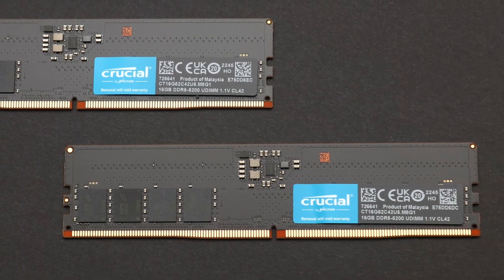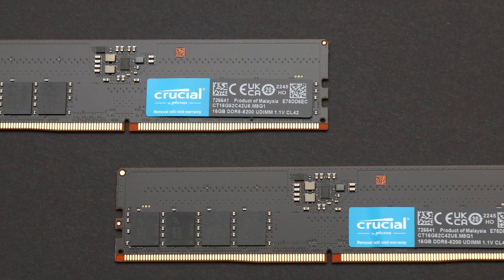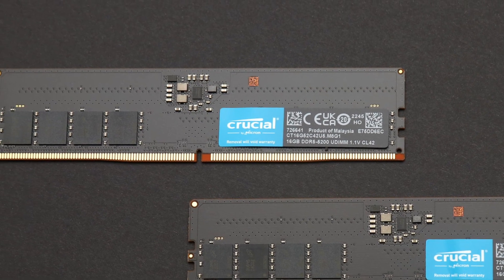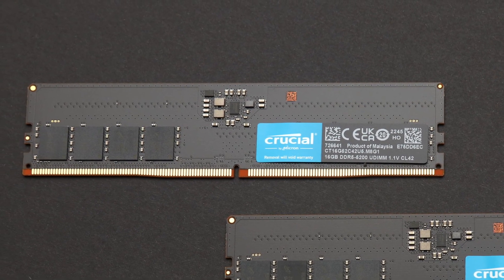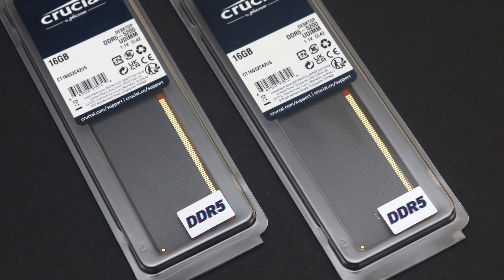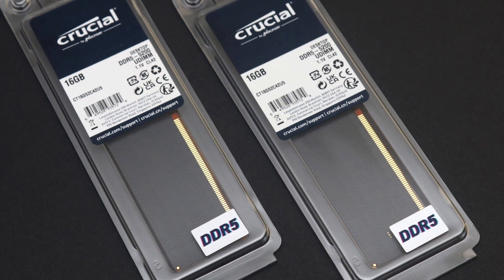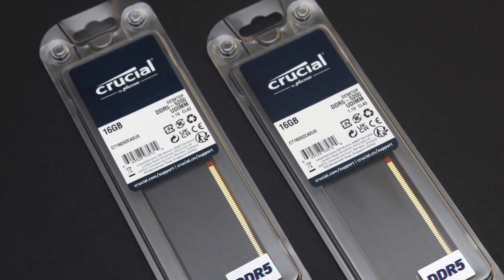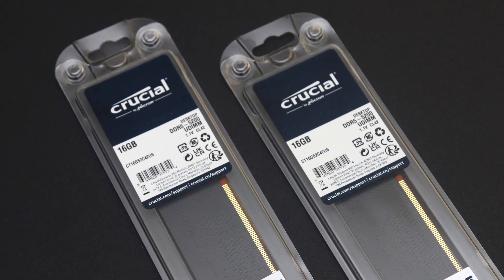In combination with its excellent physical compatibility and Crucial's lifetime warranty, if you are looking for a no-frills set of DDR5 memory, this is a good option. At the time of the review, the Crucial DDR5-5200 2x16GB kit has an MSRP of $143, while individual modules are priced at $75.